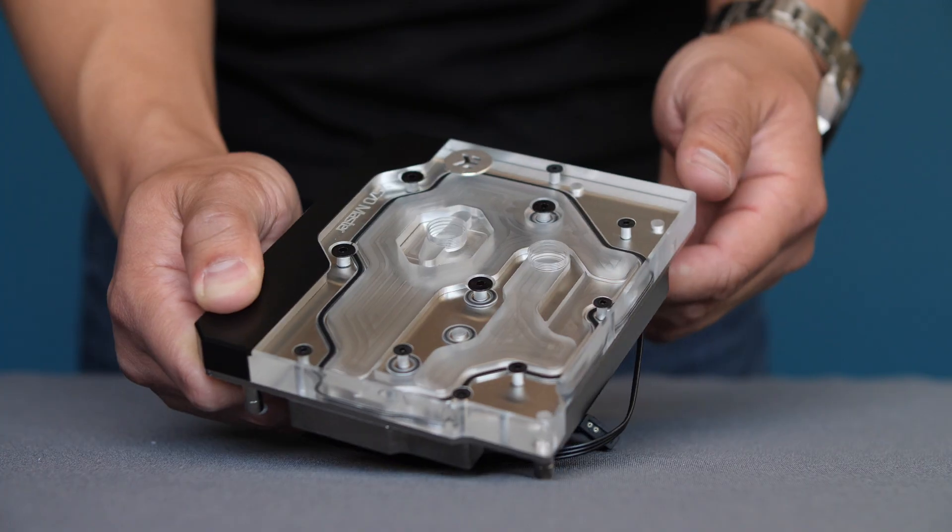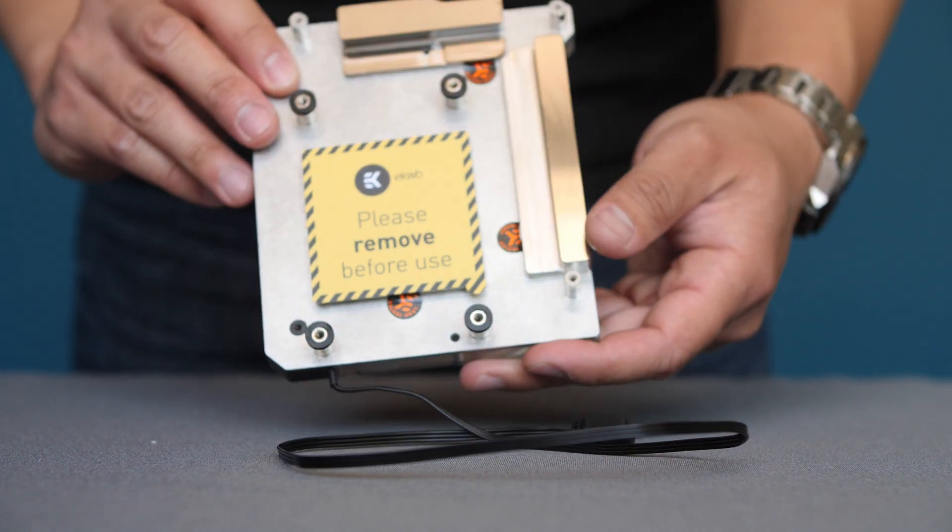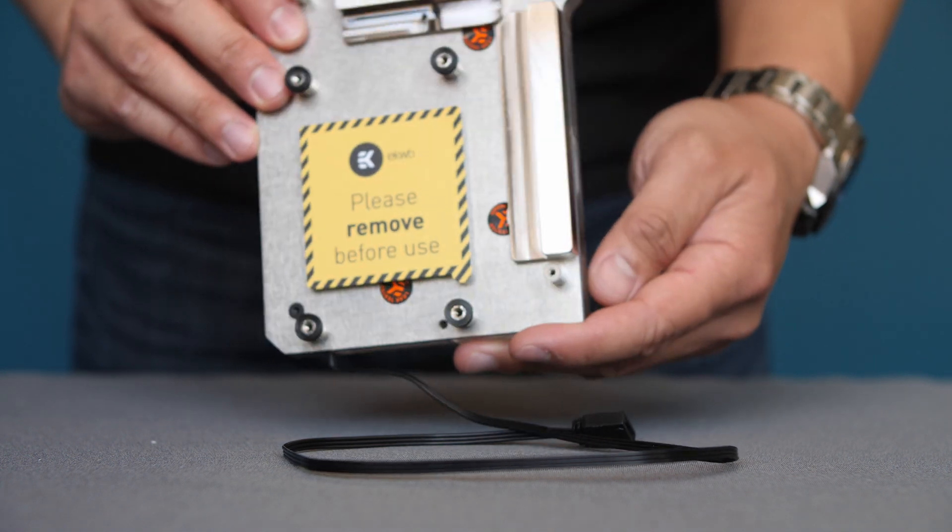A parallel flow makes more sense to me because the CPU and GPU get freshly cooled liquid at the same time, whereas with sequential flow, the second component will always get heated water from the first component. And to sweeten the deal even further, this build is going to feature the monoblock from EKWB for this motherboard.